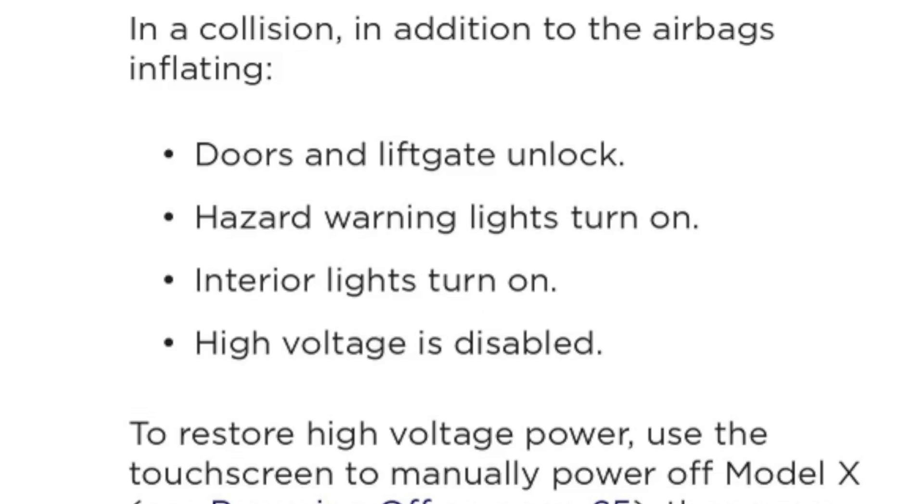If this were to happen to you in your Tesla, you must be familiar with how you can get out by activating the emergency release buttons. I'm going to demo this in the S, 3, and X — and of course the Y is just like the 3. My good mate Pete pointed out that in a collision, the doors and lift gate will unlock, hazard warning lights and interior lights will turn on, and the high voltage will be disabled. This is Tesla's safety-first promise.